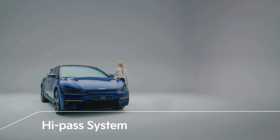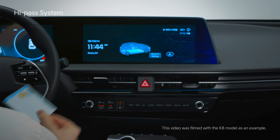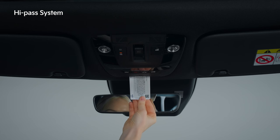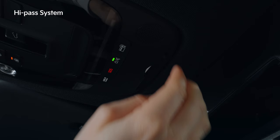We will look at the high-pass system used to enter and exit toll roads. Insert a high-pass card into the high-pass card slot. When inserting the high-pass card, face the front of the card upwards.